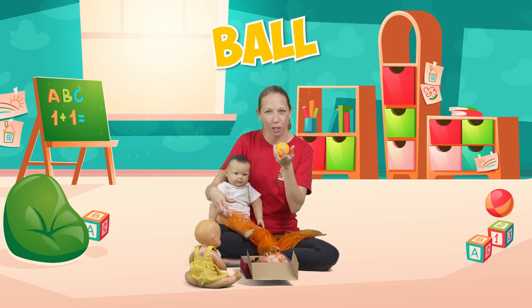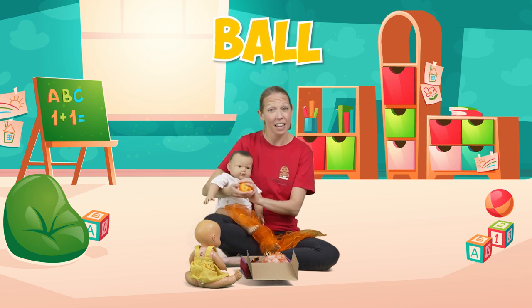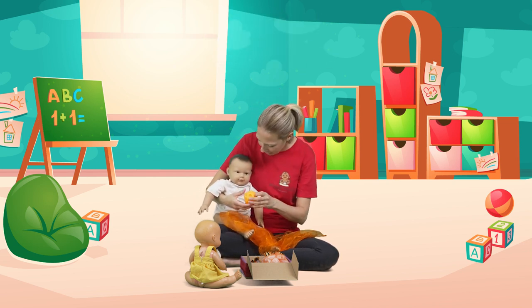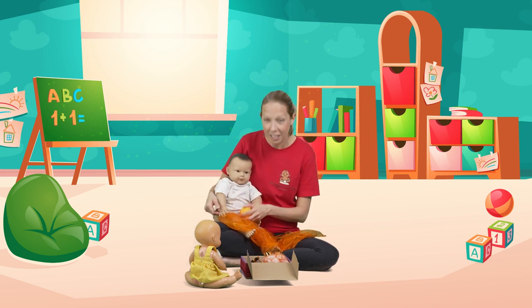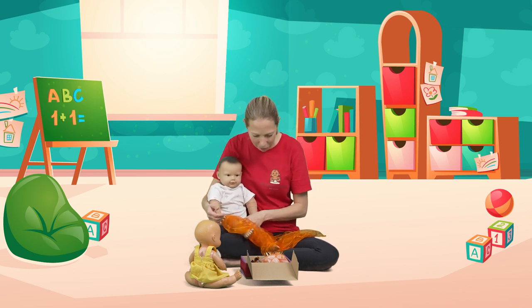These are some nice sensory balls that you've probably seen in my classes before — they've got different textures for baby. Any ball, as long as it's baby safe, is absolutely fine. They might want to hold it, and there are lots of sensors around the mouth so they're likely to want to explore it with their mouth.